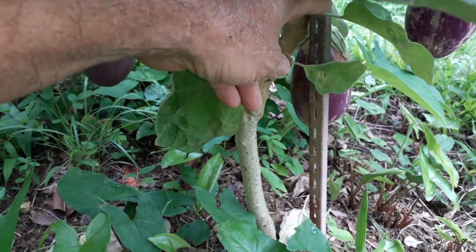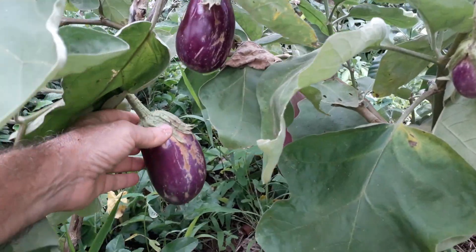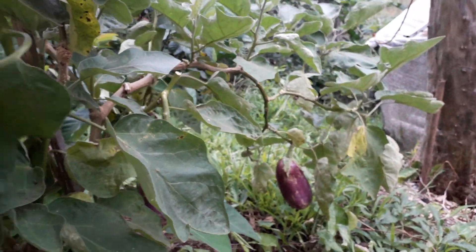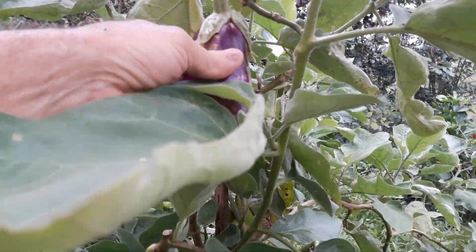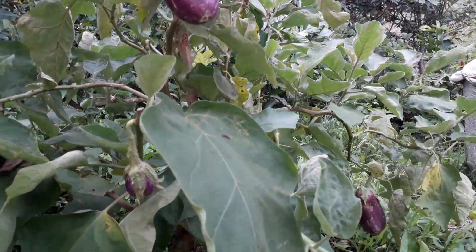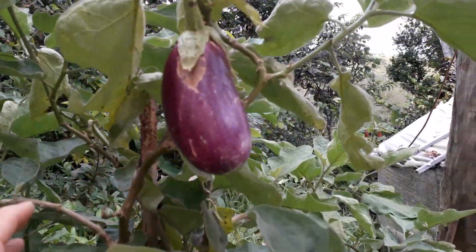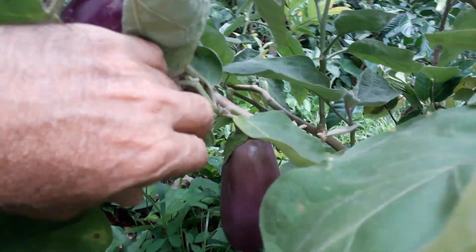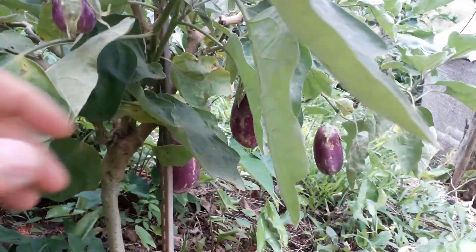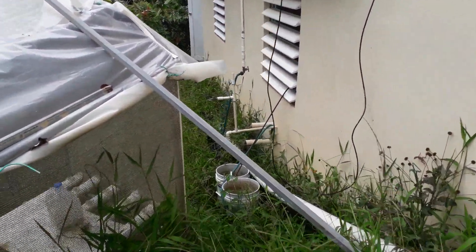Now I'm going to be harvesting some of these ones that are ready. I forgot to bring the cutter, but you can see here — I'm also going to be harvesting some cherry tomatoes. I've got plenty of eggplants; this big one here probably weighs like a pound. So I'm going to go get the cutter — come with me, we're not far from my place.